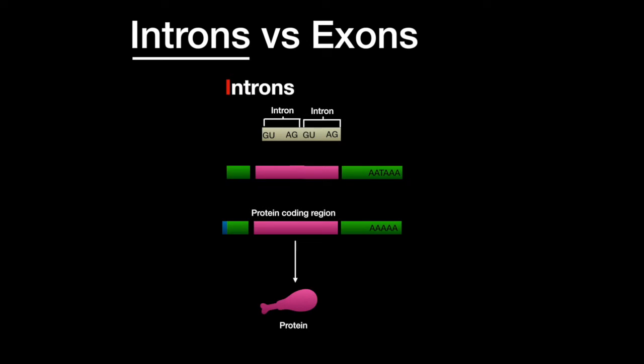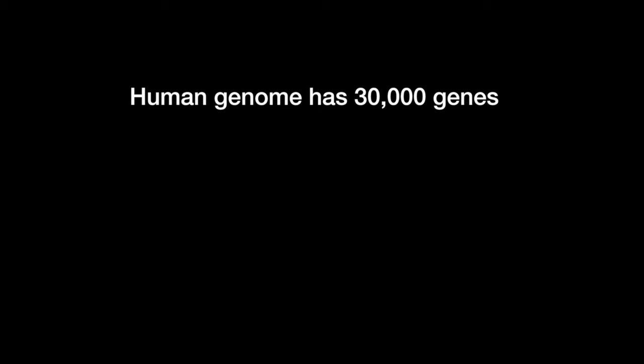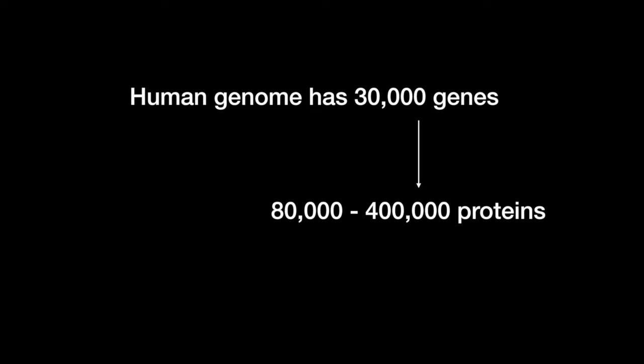Remember that introns are intervening sequences and stay in the nucleus, while exons exit and are expressed. The human genome has about 30,000 genes; however, humans also have 80,000 to 400,000 proteins. Each gene can encode for roughly three different proteins.